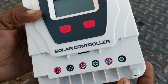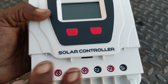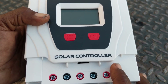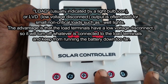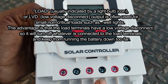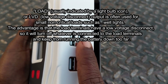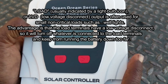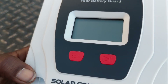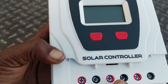On most charge controllers you'll have clearly marked negative and positive areas. There's also what's called a load — you'd want to run something really light here if you use it at all. In most cases people don't use this; they run lights off a fuse box instead. This is only for very, very light loads — you don't want to wire your inverter to this. On this particular charge controller, these USB ports only work if load is activated, which I discovered today. In most cases your charge controller isn't going to come with USB ports.